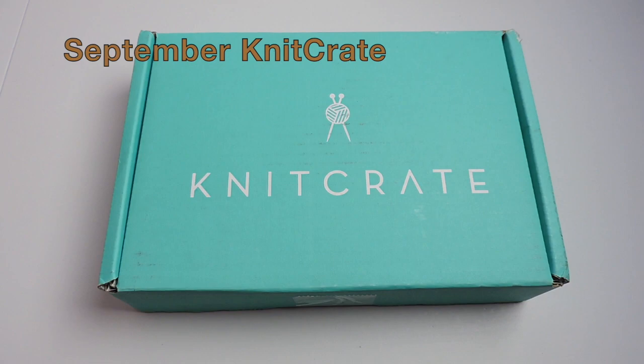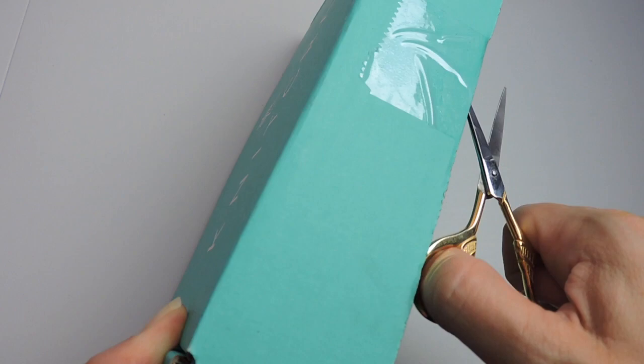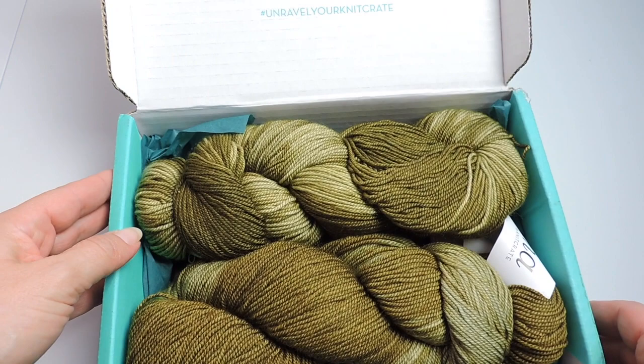Hello everybody. Today we are going to unbox September's KnitCrate for 2018. In case you're wondering, KnitCrate is a monthly yarn subscription that comes to your house every month. They do have different options — you don't have to do one thing or the other. You can pick out of a few different options.